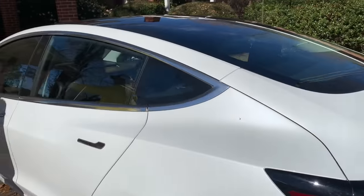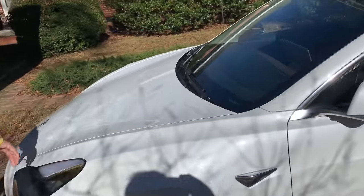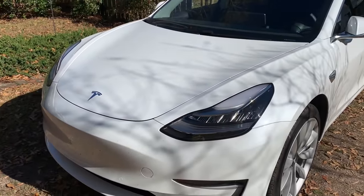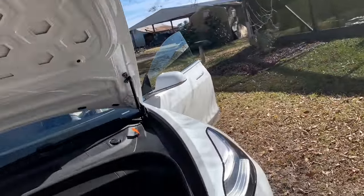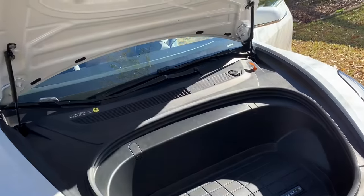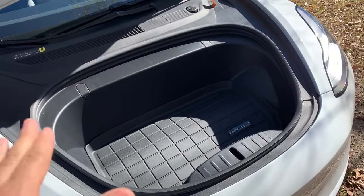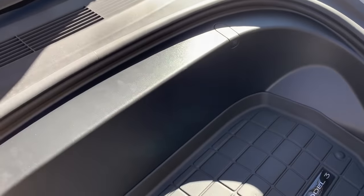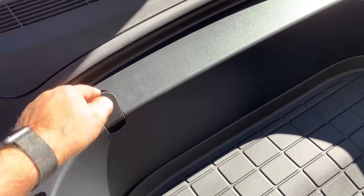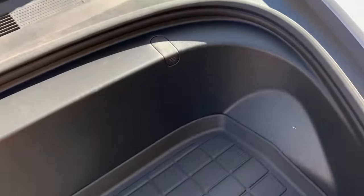So this is trunk space right here — and there's trunk space in the front called a frunk. Look at that. What's really nice is you've got a lot of room in here. It's shallow, but there's enough room to put some shopping bags. And these are bag hooks that you can just lift up and put a couple of shopping bags so they won't slide around.